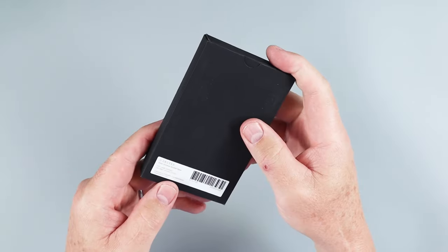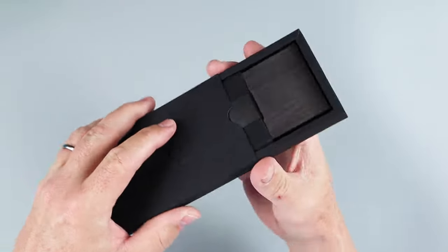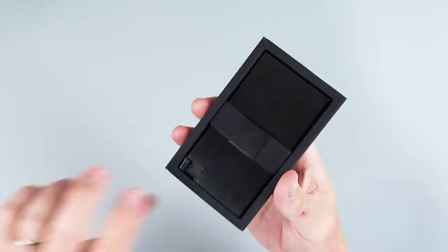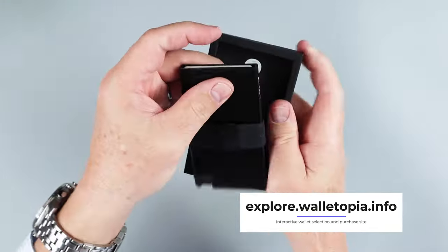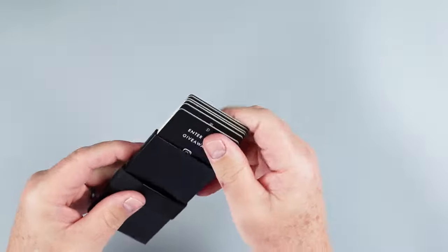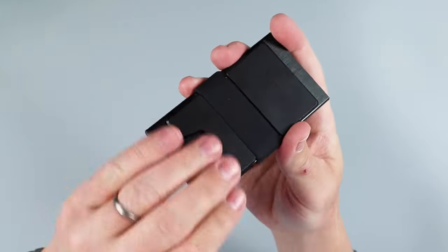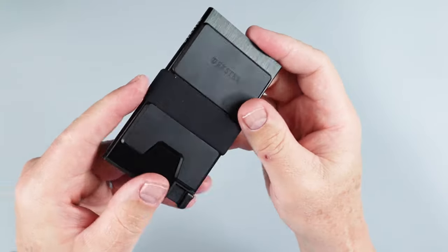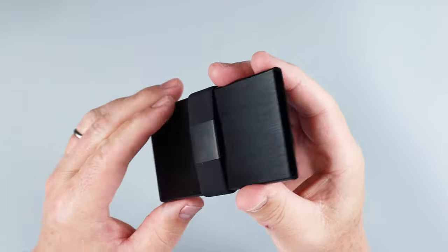Now we have the Exeter — this is the aluminum brushed black version, a recent new release of theirs. The packaging is really nice; I like how it slides, it's very compact. And you have this little push hole right here to get the wallet out. Let's see what they've given us — plenty of advertising cards that come with it, and another one here to demonstrate the capability of this back plate.